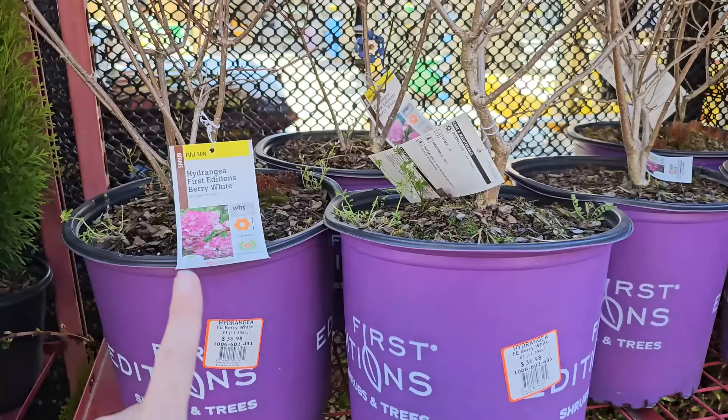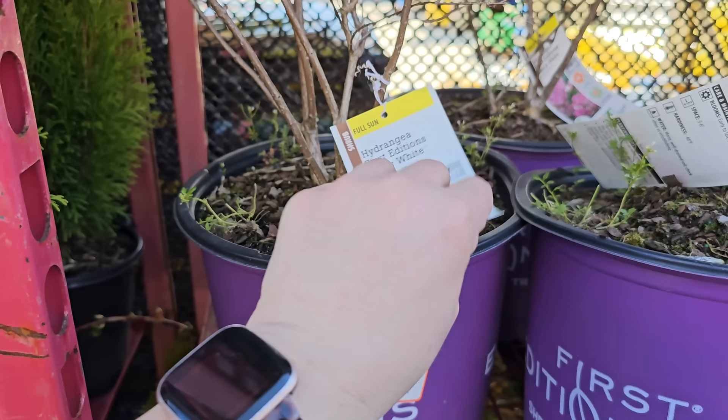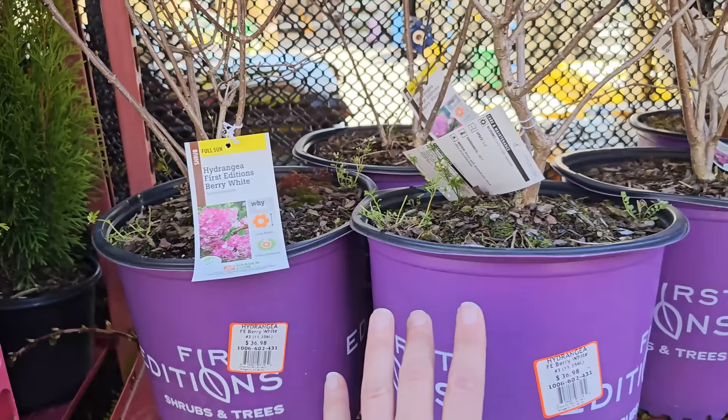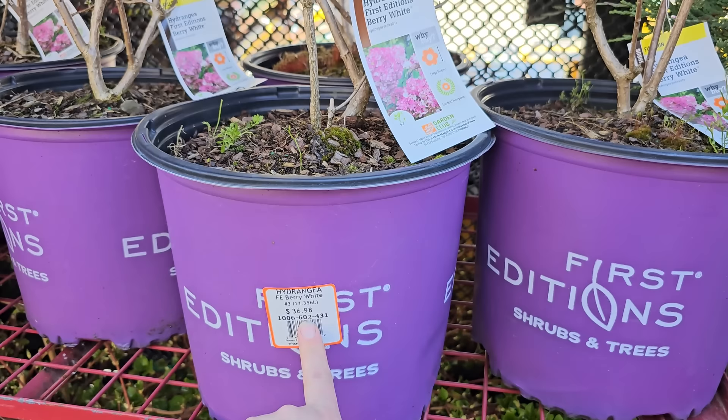Some more hydrangeas — this one is Berry White by First Edition Shrub. It's a full sun hydrangea with large blooms and described as a garden showpiece. It gets 6 to 7 feet in height, blooms early to late summer, needs 5 to 6 foot spacing, and is hardy down to negative 40 degrees Fahrenheit. This is a panicle type hydrangea. Panicle type hydrangeas can take full sun or more sun than the macrophylla type hydrangeas — those mop head ones prefer more shade. These are number 3 containers for $36.98.